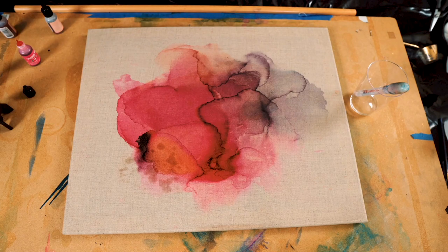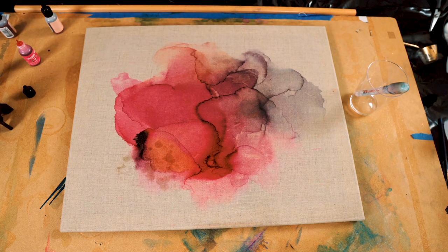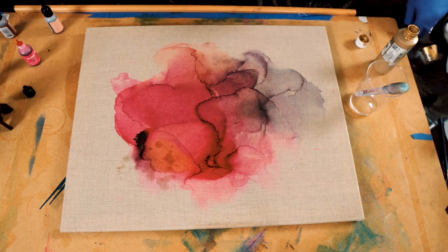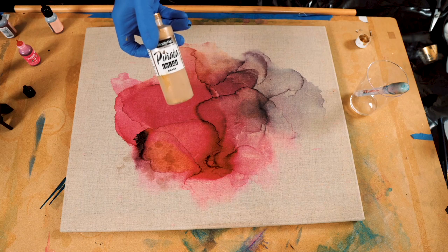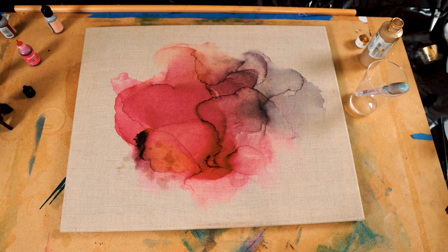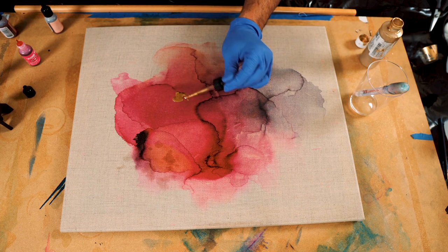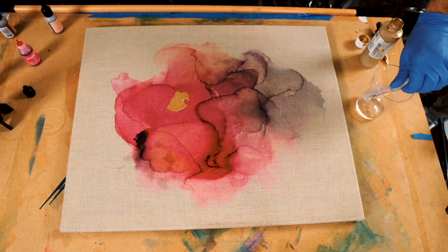I'm going to add a little bit of gold. I'm going to add it now, though I'm not completely done. I have another dropper here that I use for the gold. What I'm using right now is Pinata Brass — that's my favorite gold, it's actually the closest to gold I've ever found. It's beautiful how it works, but it's called brass, which is kind of misleading. So I'm just going to drop that there and see if I can move it around a bit.